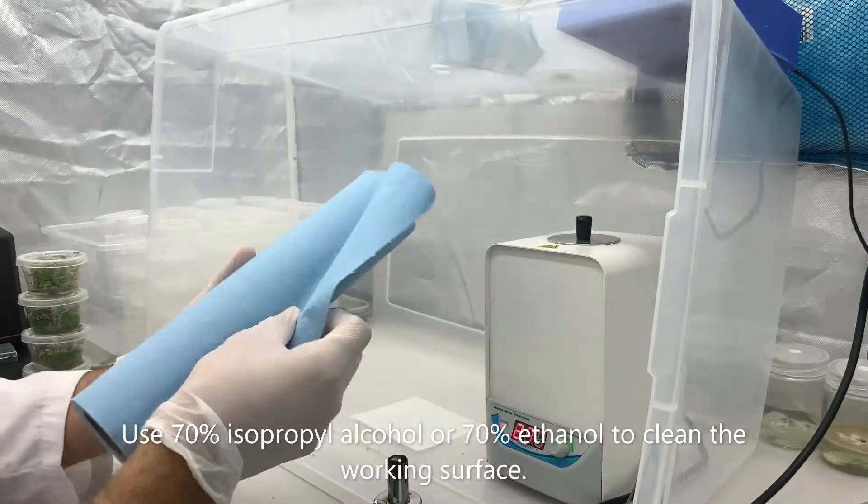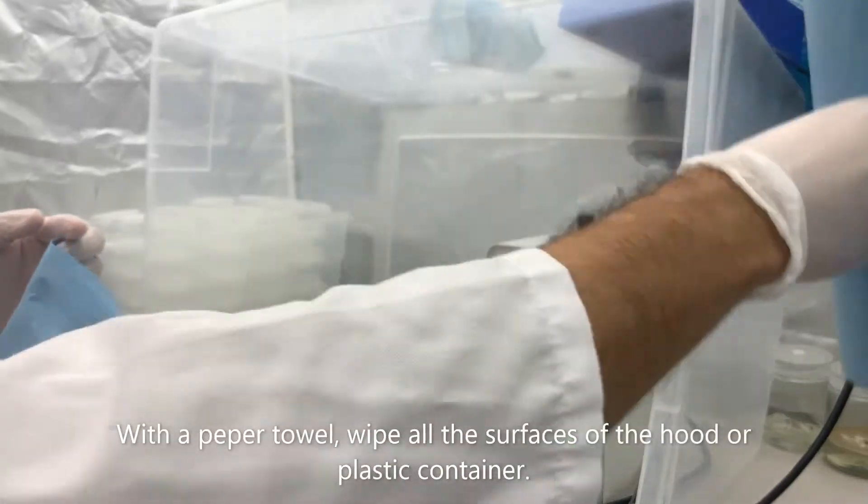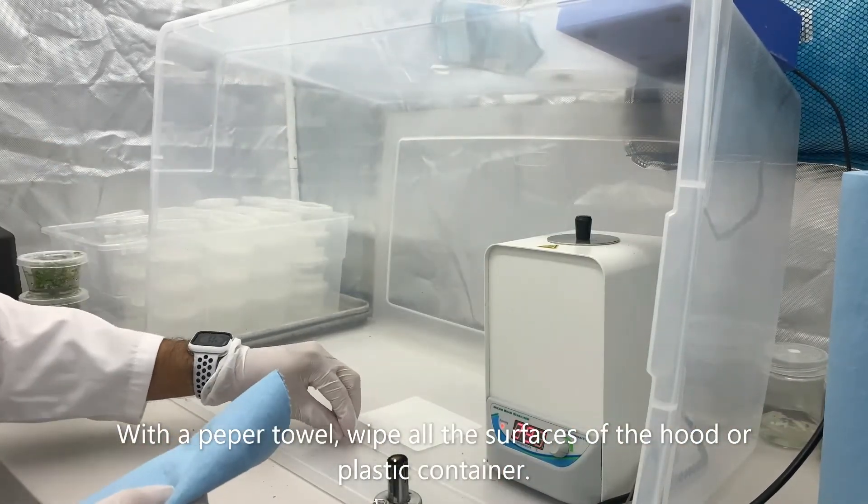First off, we're going to start by cleaning the working area with 70% isopropyl alcohol or 70% ethanol.